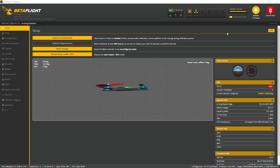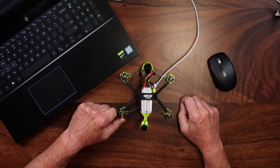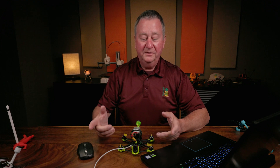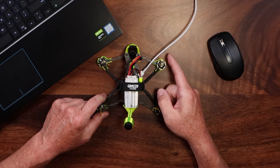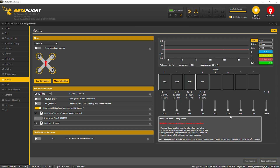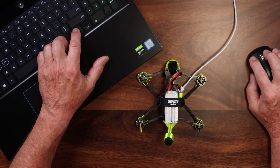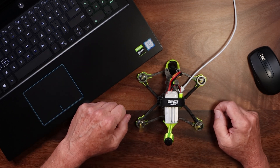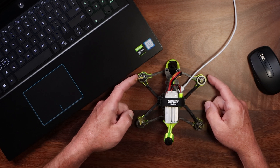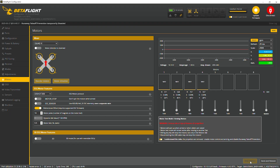We go into Betaflight, it's all plugged up, and we navigate to the Motors tab. The first thing we want to do is make sure the motors are spinning in the correct direction. I've put some tape on these to tell which way they're going. Make sure your propellers are off — obviously we don't want to chop off a finger — but you can lightly touch the outside of the motor bell and that will tell you which direction it's spinning. I'll go ahead and arrow up on the keyboard slightly to get the motors barely spinning. You can see these front motors are turning in towards the camera, which we don't want, and the rear motors are turning in towards the antenna, which we also don't want.